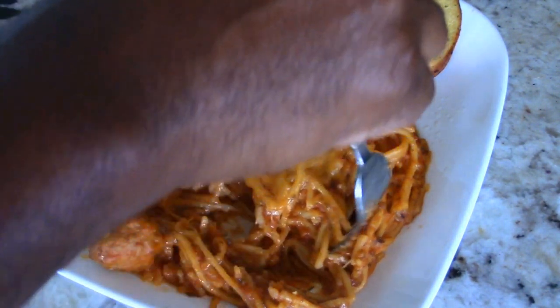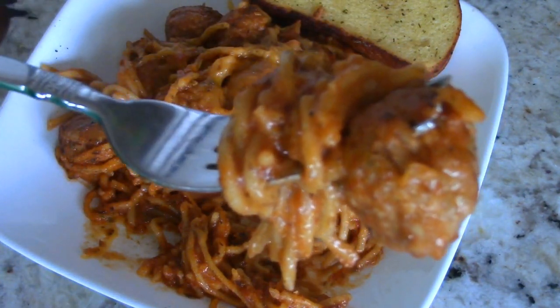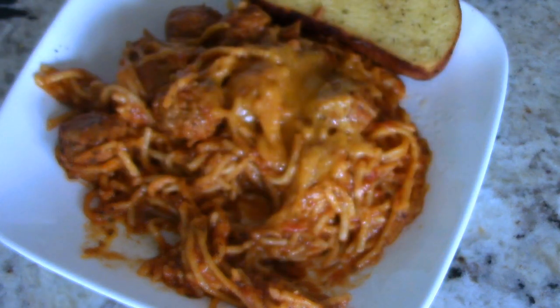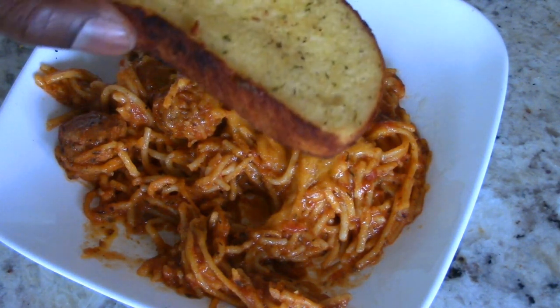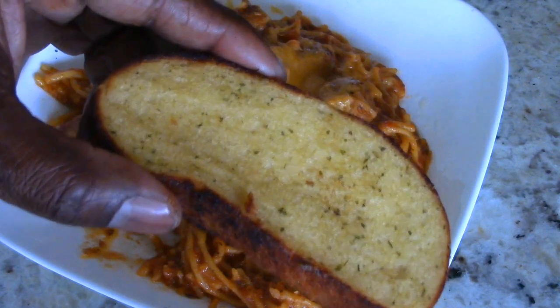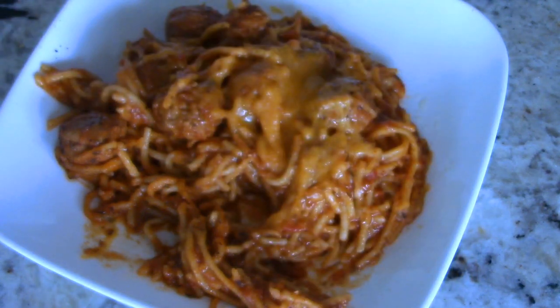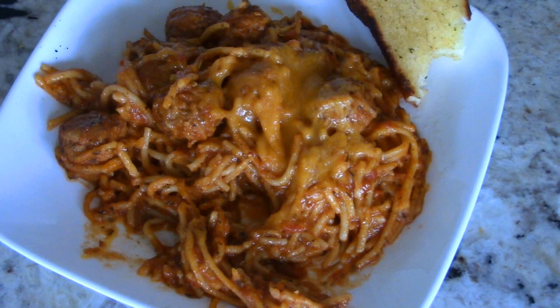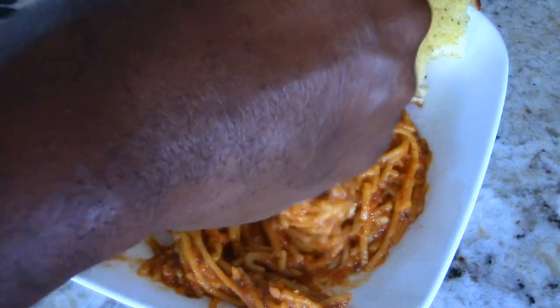Add some sharp cheese to the top and it's perfect. This is good eating right here, man. You seen how easy it was — it wasn't rocket science at all. Start checking at two and a half to three hours — three hours is the longest you should be cooking this in this machine. Have some garlic bread! You and your family will love it, and there's plenty left over.